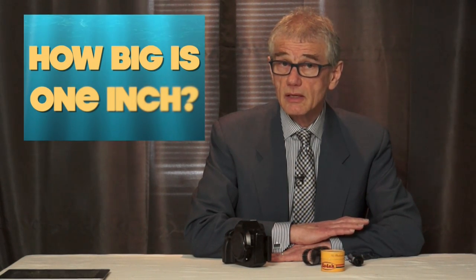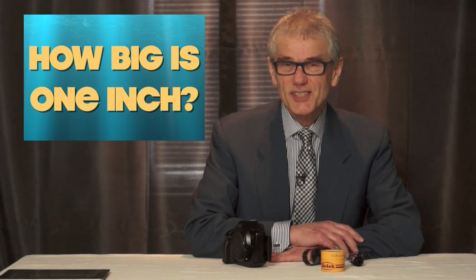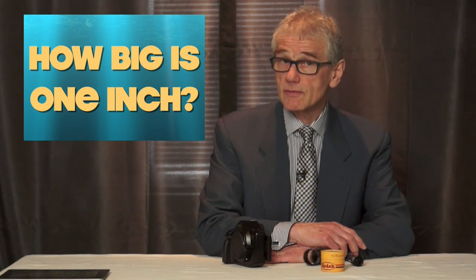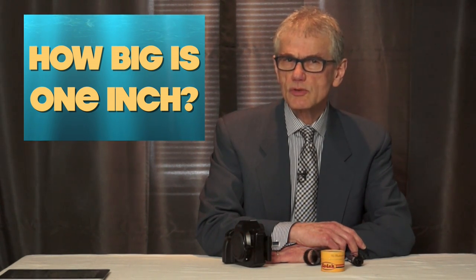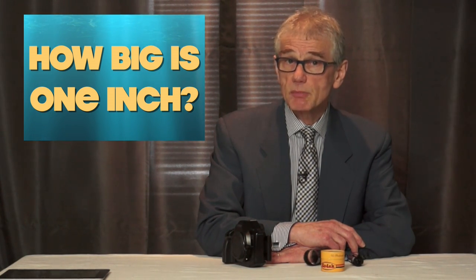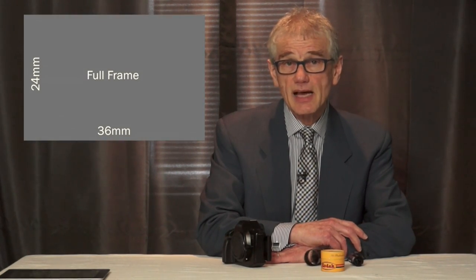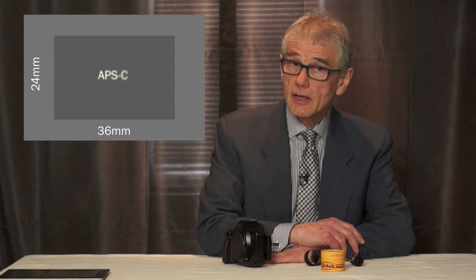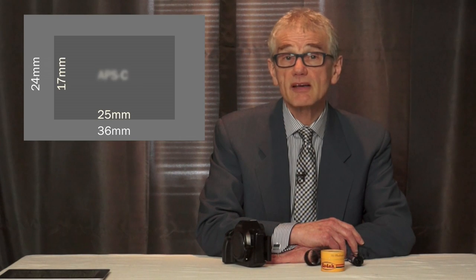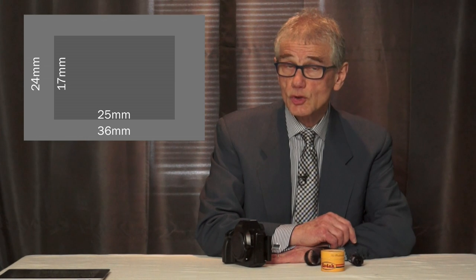Just to be clear, full frame is not the biggest sensor you can get in a camera — they get much bigger, but that's a story for another day. Full frame sensors and the cameras that have them are expensive, and the majority of cameras use a smaller sensor. One size down, used in most interchangeable lens cameras with and without mirrors, is the APS-C size, also a Kodak standard. The Advanced Photo System Type C was a film size about 25 millimeters by 17 millimeters — full frame is 24 millimeters tall, APS-C is 7 millimeters shorter.